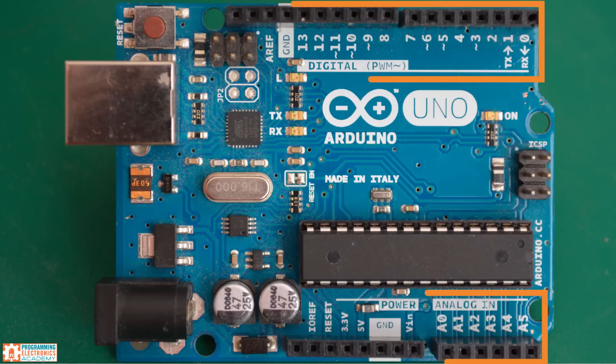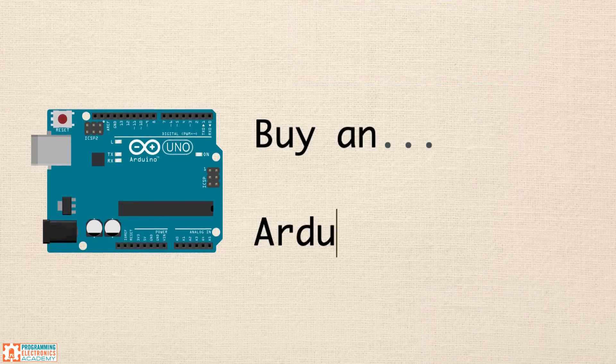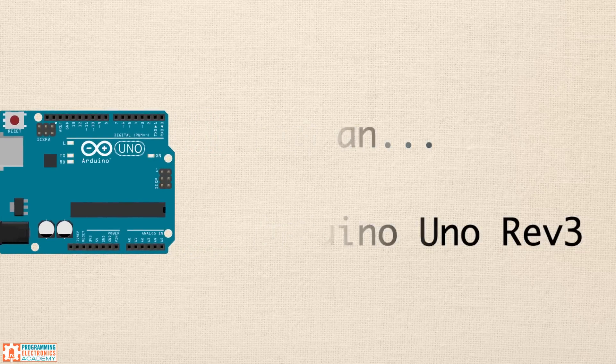The Uno has 20 separate input-output channels called pins, and all of those channels can be used to read digital on-off type inputs. Six of those inputs can be used to read analog inputs, like if you were turning a knob. So for the lion's share of projects, that is going to be plenty of input-output options. So that's my recommendation — I would get an Arduino Uno Rev3, and I really think you'll be happy that you did.